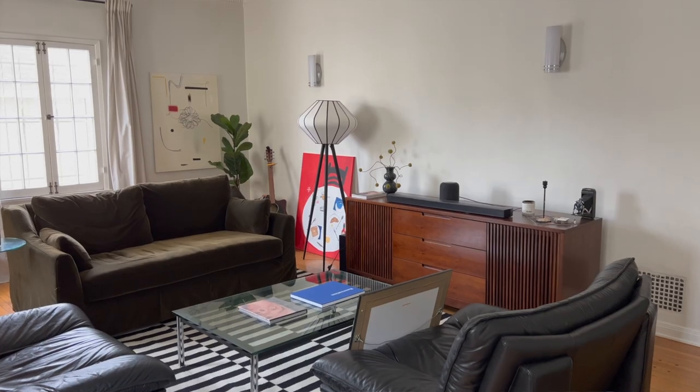Grab yourself a cup of coffee or tea or wine or water, whatever you drink, get comfortable because we're about to get into the video. Today we're going to be bringing some new life to my living room and making it a space that I actually want to hang out in and create content in.